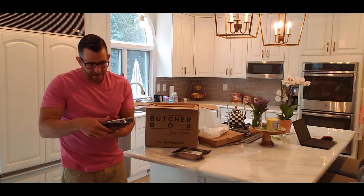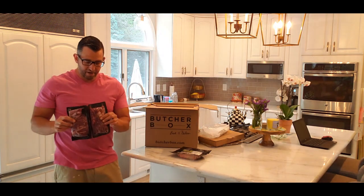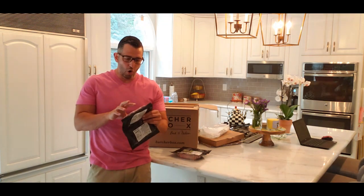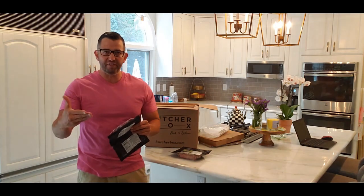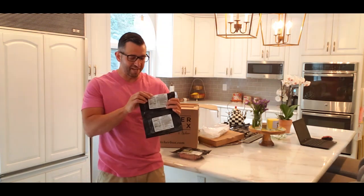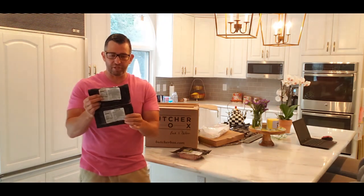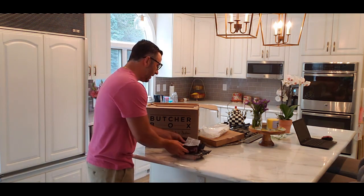Next I have two grass-fed beef flat iron flank steaks. I love flank steaks — they are extremely tender and juicy. When you open it up and unfold it, the cuts you can get out of it are definitely enough to feed three or four people. It's been enough to feed four people on average. These are one of my favorite cuts, especially in the summertime with grilling — flank steak is great. So we've got two of those.